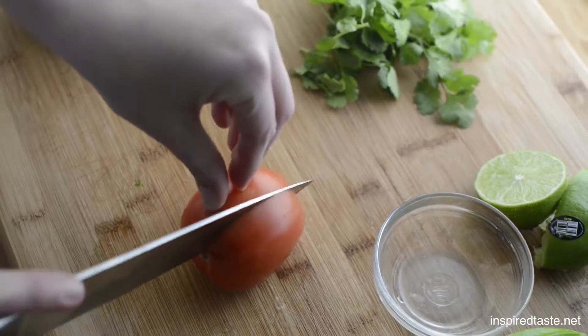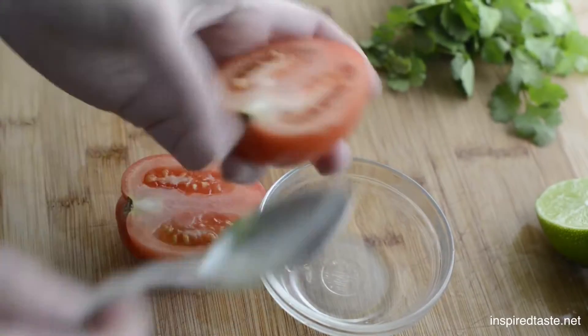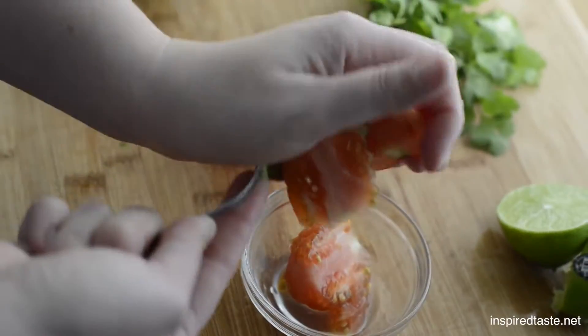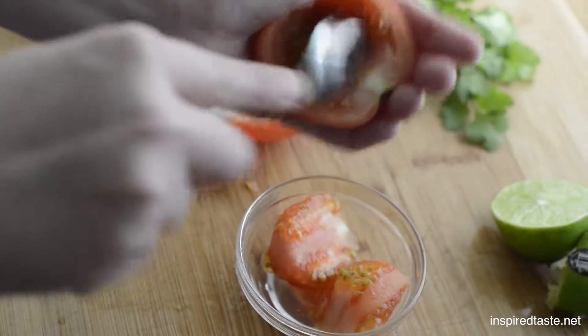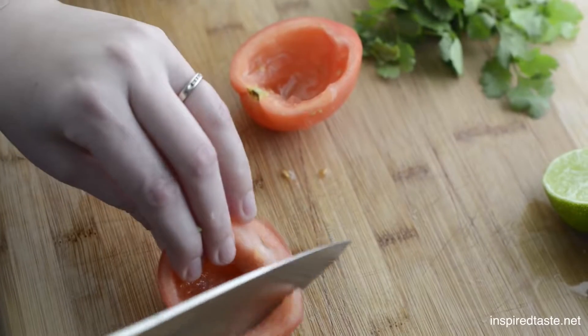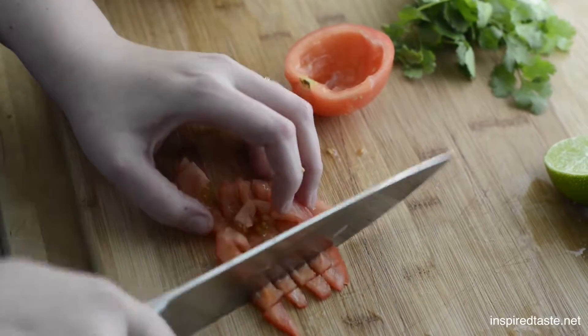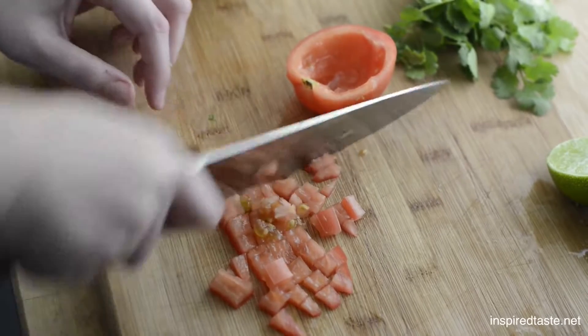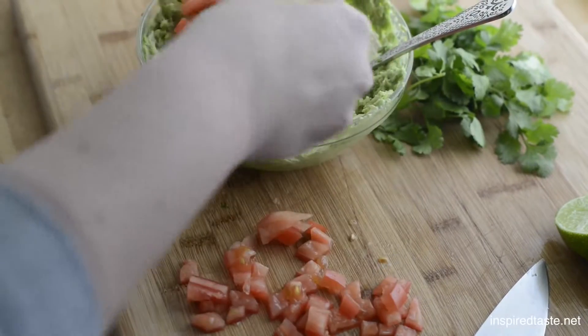Next for the tomato. We like to use Roma or plum tomatoes. Just cut it in half, then use a spoon to scoop out the seeds. Cut off the ends, then slice into thin strips. Then turn it round and cut the other way to make them into small pieces. Just add that to the avocado.